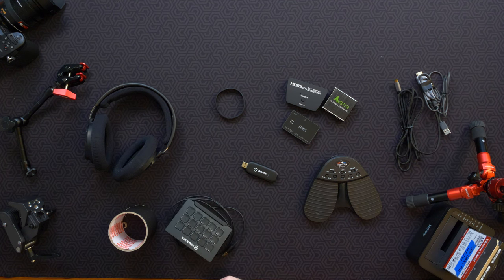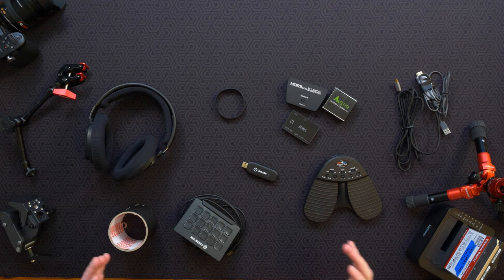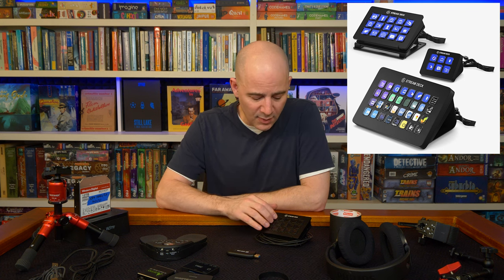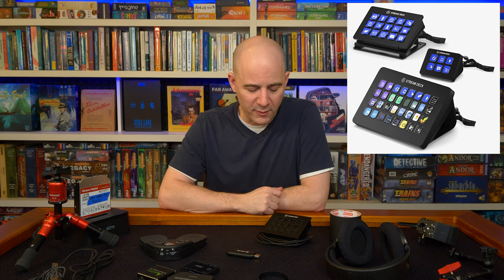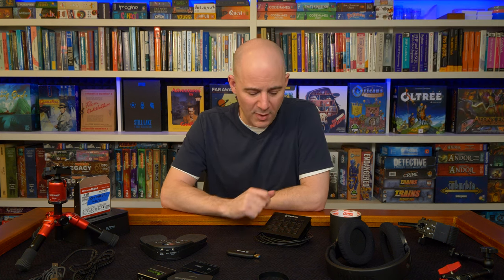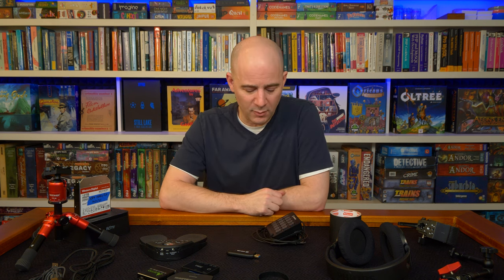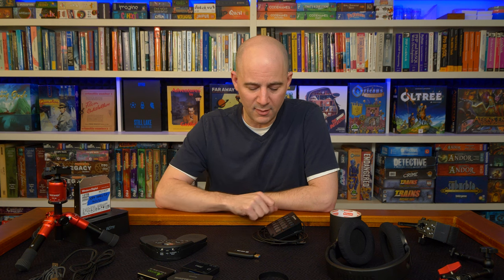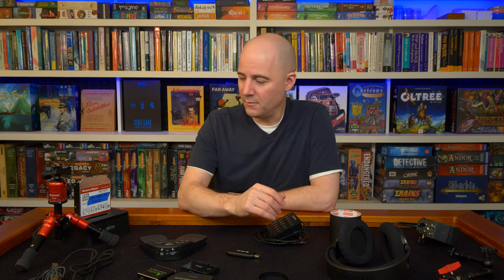The Elgato Stream Deck — I could not live without it for live streaming. This one is about $75. You can get a big one for $200 and a super small one. For me this is the sweet spot — the big one takes up too much space on the table when I'm playing. This one with 15 keys is fantastic and you can set up multiple pages — multiple sets of 15 buttons, all customizable with whatever graphic you want. You can use this whether you're streaming with dedicated hardware like an ATEM Mini or whether you're using OBS — they both have plugins that work fantastically. This would be my number one device for live streaming. You could also configure it with your video editor to help remember commonly used buttons and keys.